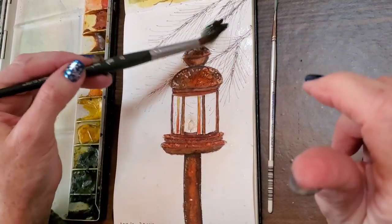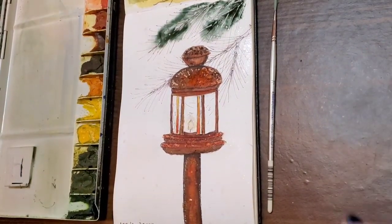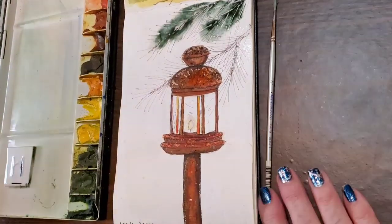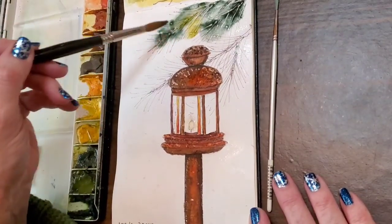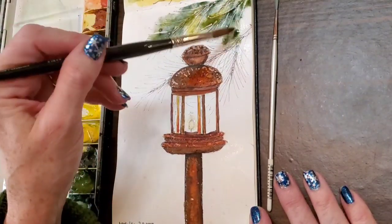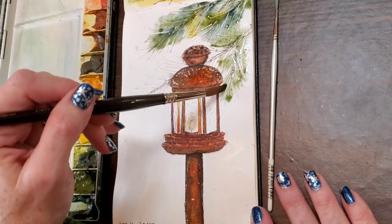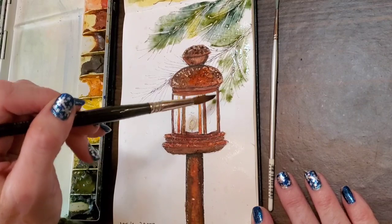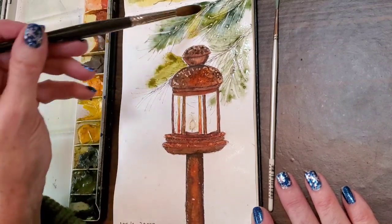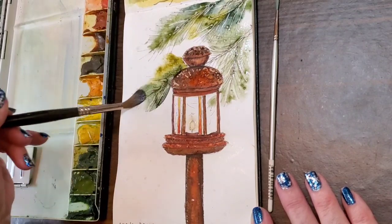Now onto the background. I'm adding in some perylene green over my branches, keeping it watered down — not real heavy paint. I'm also adding rich green gold and mixing it together on the paper, letting it do its own thing and make new color. Sorry about the jingle bells — that's a notification on my phone. I apologize for that.